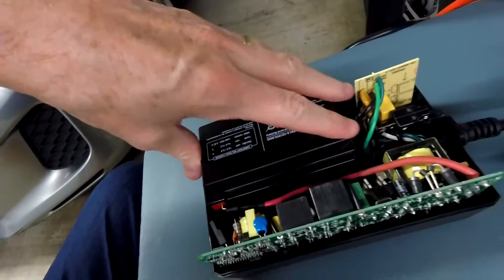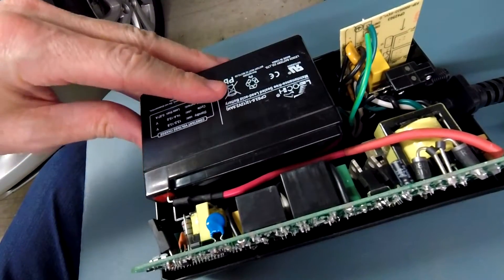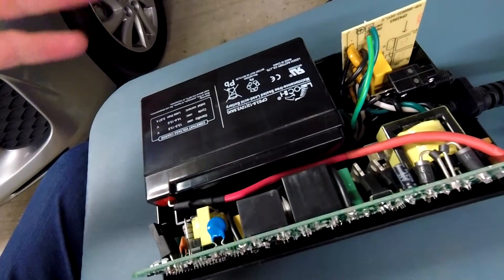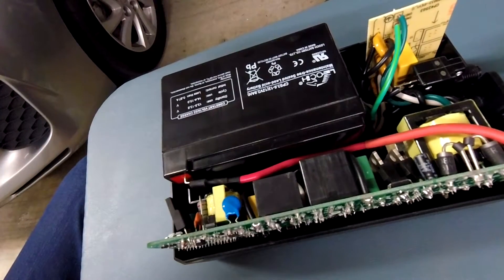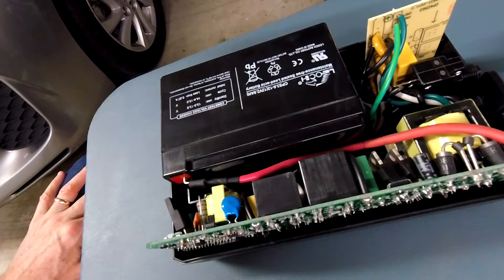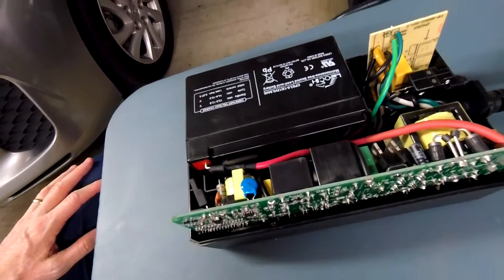About one out of six to ten units fail early on in the one to three year range — and that is not the fault of the battery. The first thing you want to do when it fails is try replacing the battery; if that doesn't solve the problem, the unit's toast. Usually you just throw it out, and you can keep the new battery for the next unit.